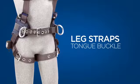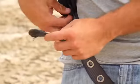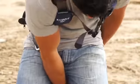If the harness uses tongue buckles, pass the webbing through the buckle and select the proper grommet. Secure the web through the keeper.